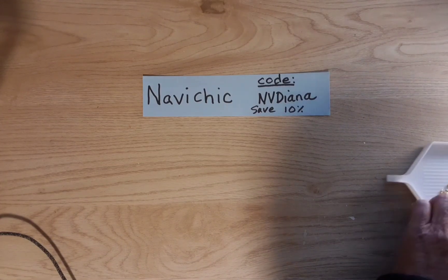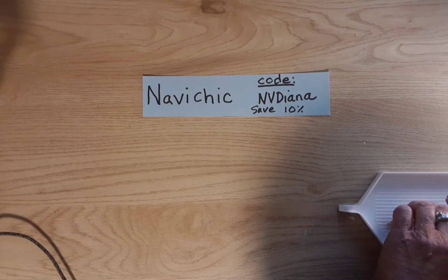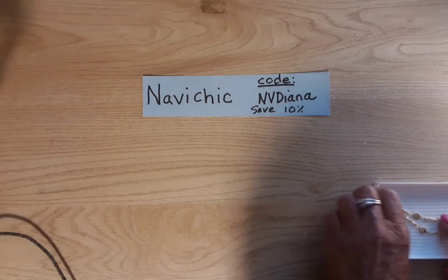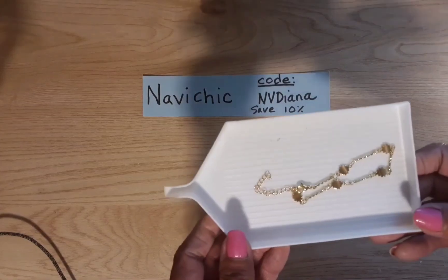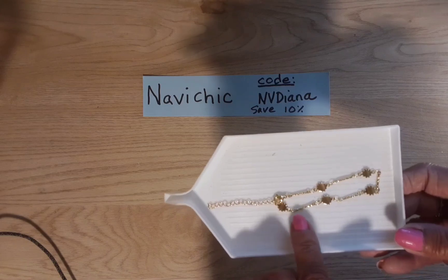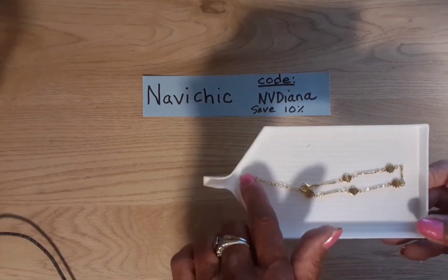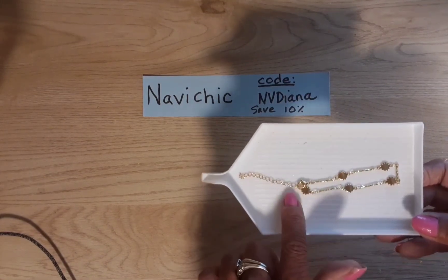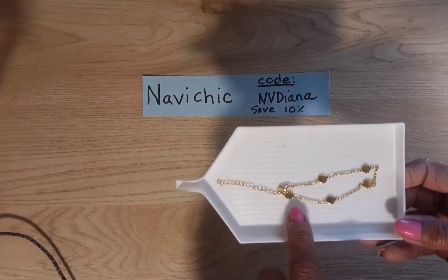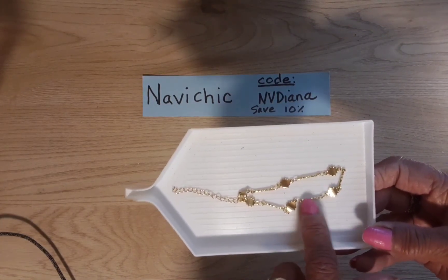This little bracelet that I bought is really, really cute. I'm going to bring it up so you can see it. It's completely adjustable, so this could be for a little girl or a woman, a teenage girl. You could wear it as an ankle bracelet, make it longer with that chain, or even take it apart and use the little suns as charms if you wanted.